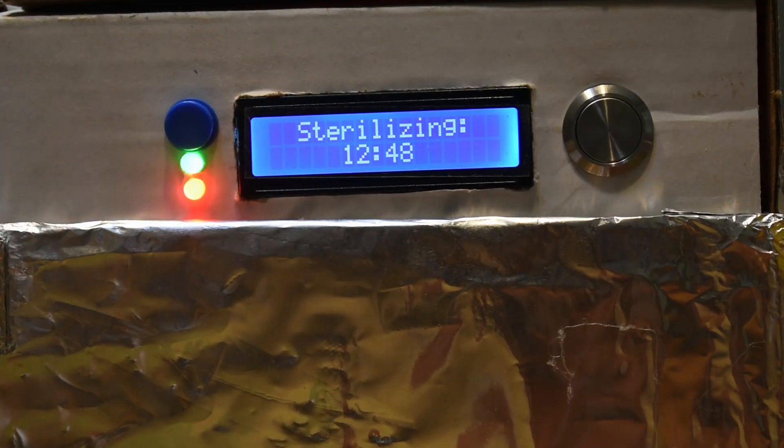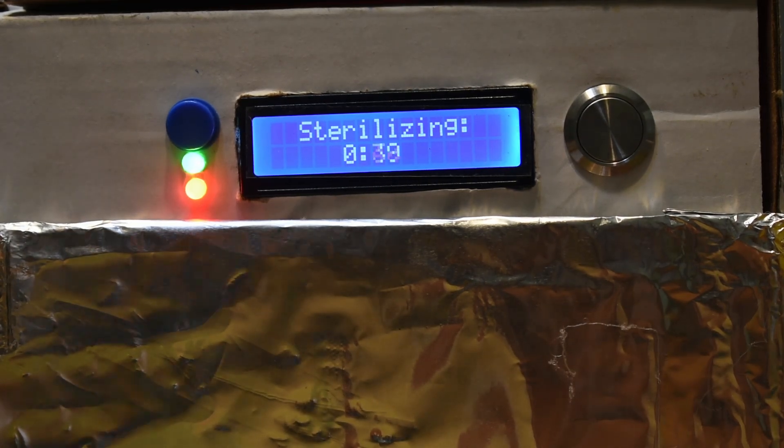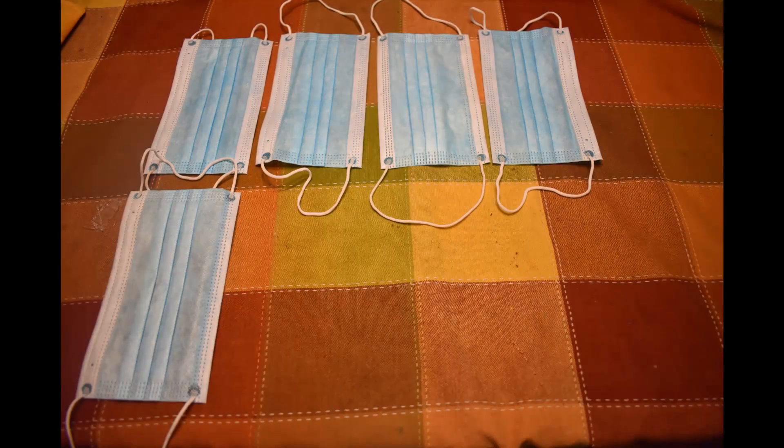In 15 minutes, you will be able to take out your freshly sanitized mask, allowing you to safely reuse them. Able to fit up to 8 masks at a time, you can clean masks for the whole family. Long gone are the days of having to hunt for more.